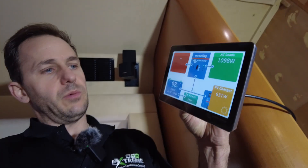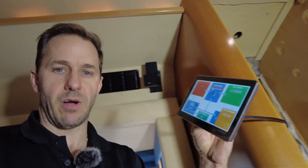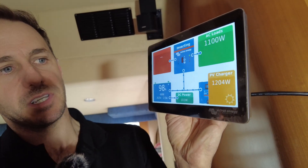We're free camping at the moment and it's near winter, so check out the solar. It did hit 1100 watts before — that's nearly 600 watts right now in dappled light through gum trees around us. The sun's starting to poke out again — 1160, 1200 watts. That's not bad at all for nearly the middle of winter in these conditions.